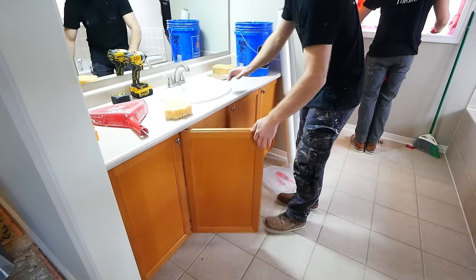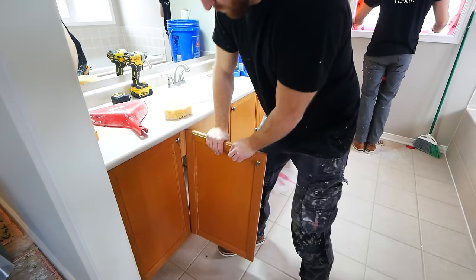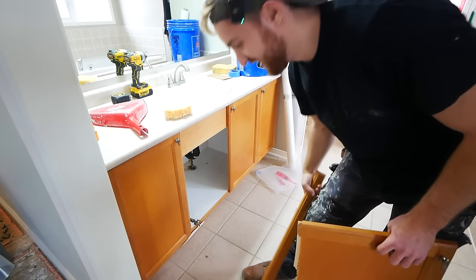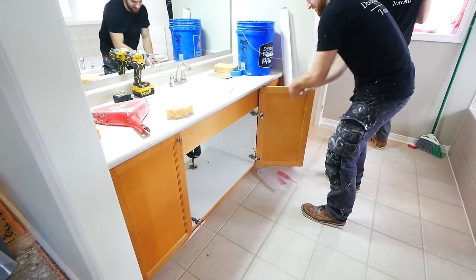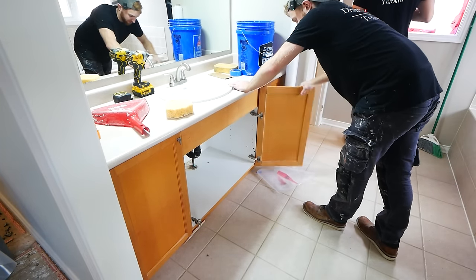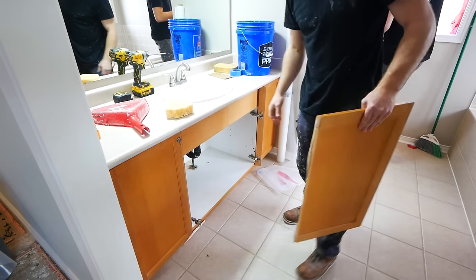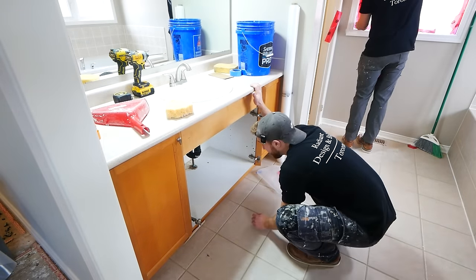Nothing on this project is being salvaged — hence why I'm smashing this vanity apart. I have a lot of fun while I work and I'm not going to apologize for that. If you want to salvage anything on your projects, by all means, go ahead — it will take a lot more time. But a lot of the time, if you're careful, you might be able to reuse some things. So that is entirely up to you.